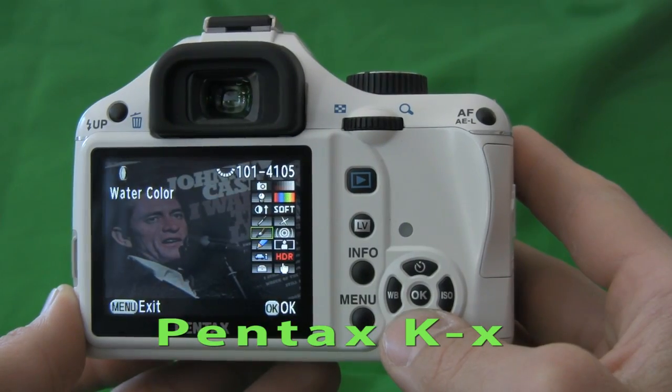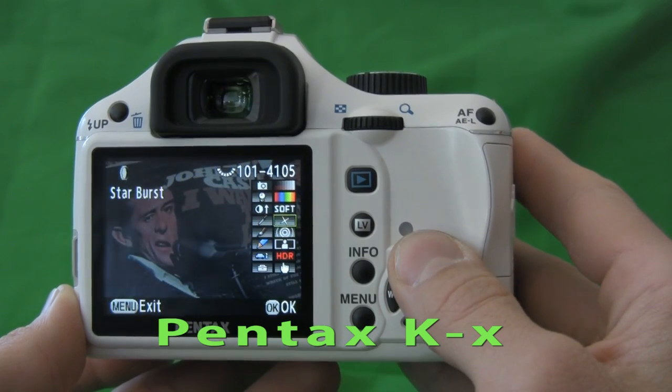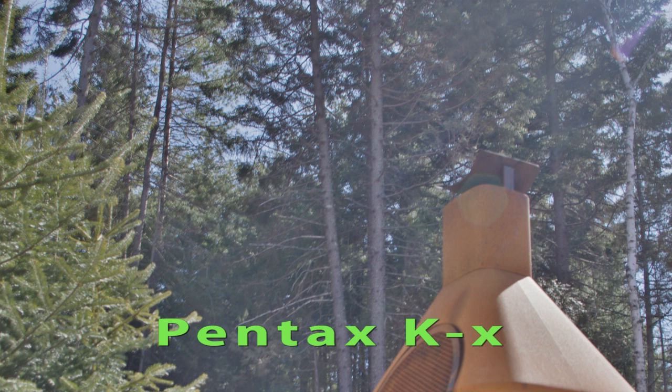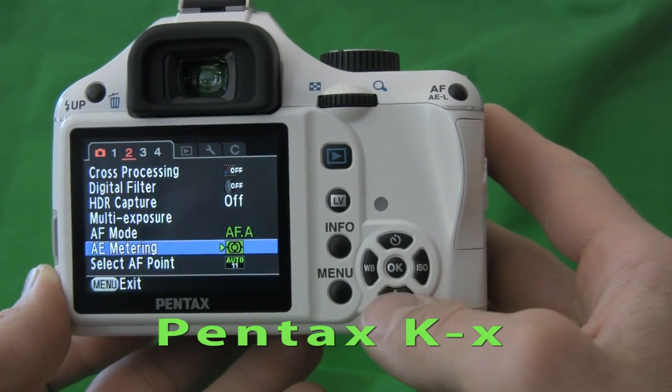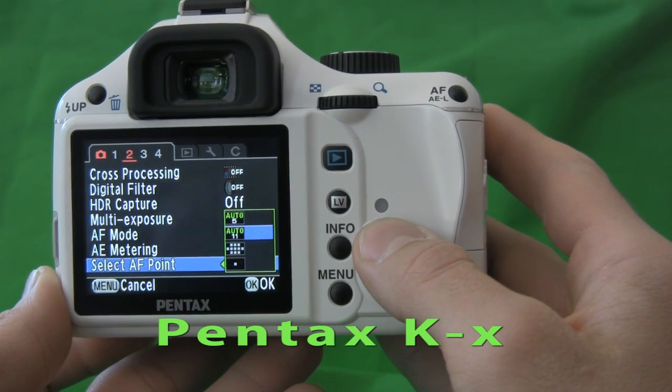All of these filters can also be applied after you've taken the shot in playback, and a couple more, including things like pastel and watercolor. The Pentax KX also has an HDR high dynamic range capture mode, which basically takes three shots at three different exposure levels and blends the image together into one inside the camera. We found that it's easy to blur edges in HDR mode unless you have the camera mounted to a tripod or you're in an extremely steady shot. We were able to shoot very quickly with this camera because the menus are so great in conjunction with the rear control dial.